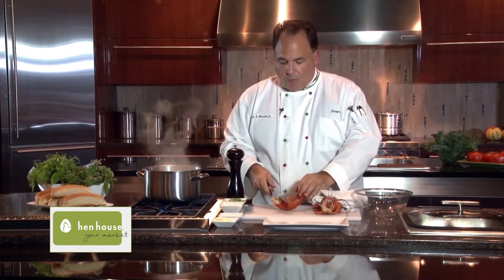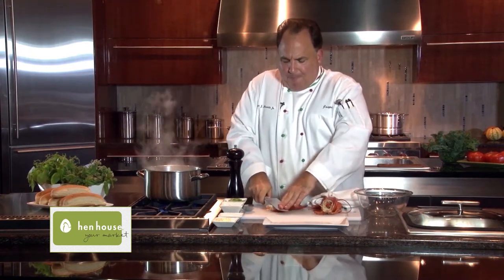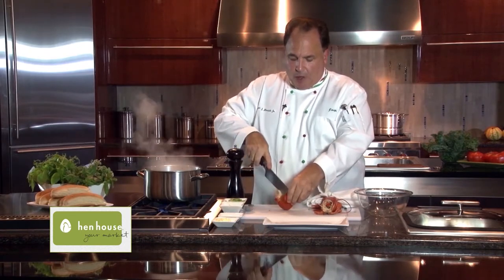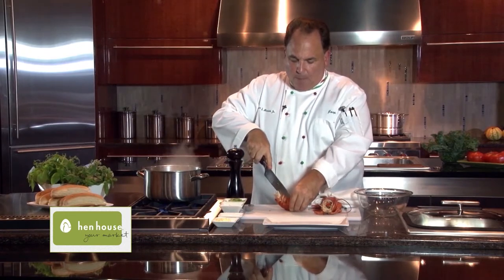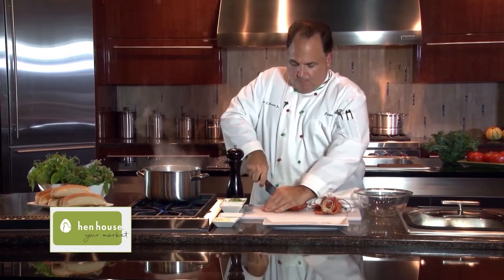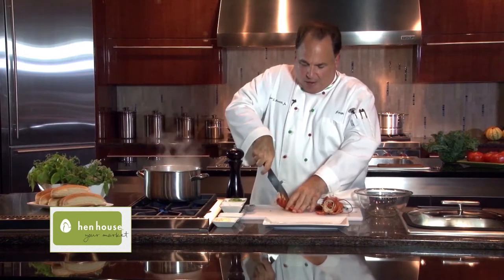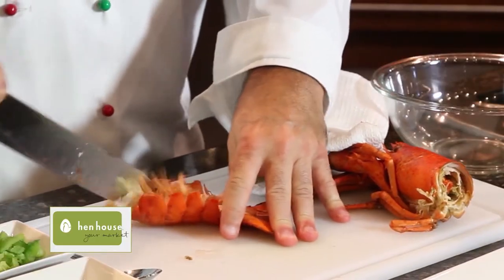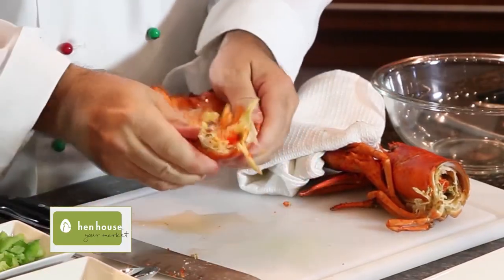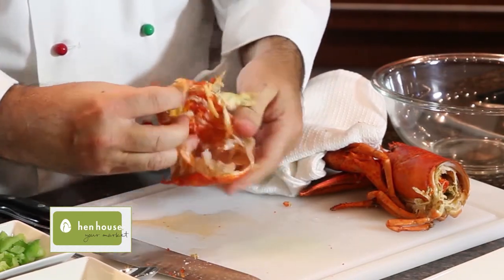To cut the tail now, we kind of open this up a little bit, just like this right here — kind of smash it down a little bit and crack it. Now get your knife and run it right along the back. And there we have it — one nice clean cut right down the middle. We open this up and then we have all this beautiful lobster meat. So succulent.